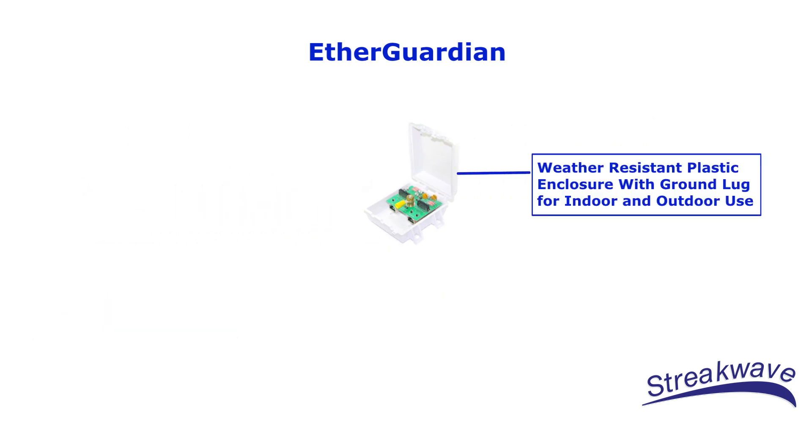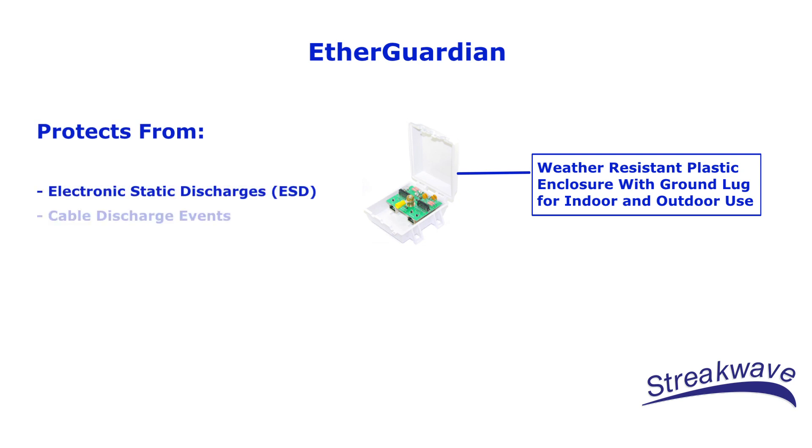All models of the EtherGuardian are constructed using an outdoor-rated, weather-resistant plastic enclosure with grounding lug. The units can be used both indoors and outdoors for protection of sensitive network equipment from electronic static discharges, cable discharge events, electrical fast transients, and lightning. All models allow for surface or pole mounting to make deployment very easy.